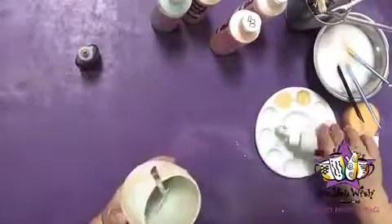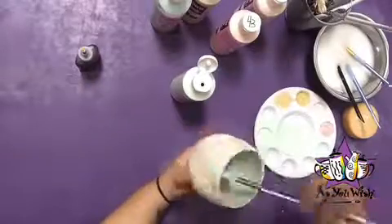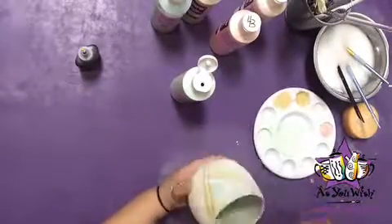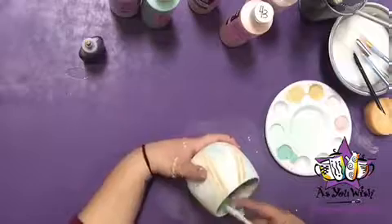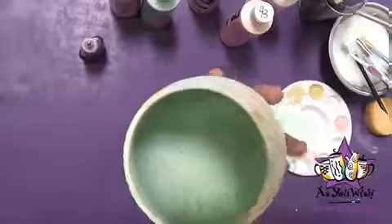With a fan brush, paint the inside of the wine glass using two to three coats of hinto mint. Then use a toothbrush to splatter the inside with double mint. Here's a quick close up of the inside of the mug so you can see the splatter.